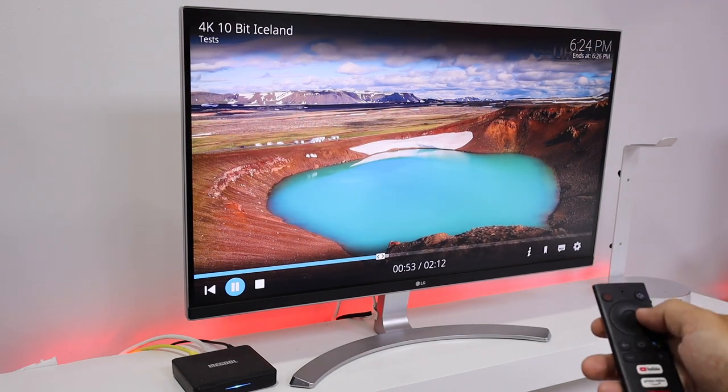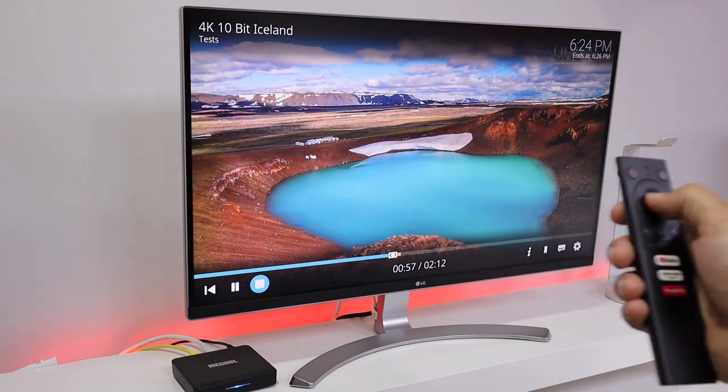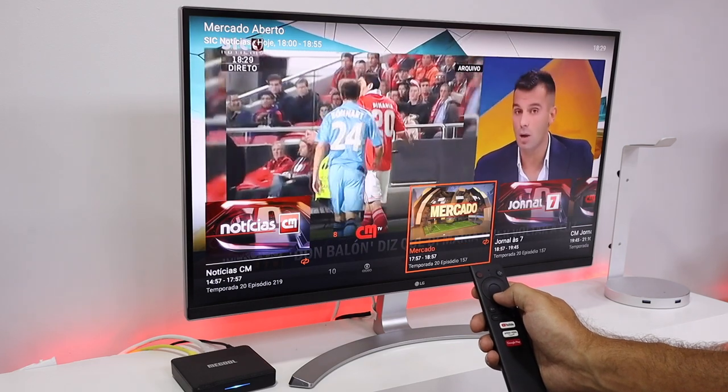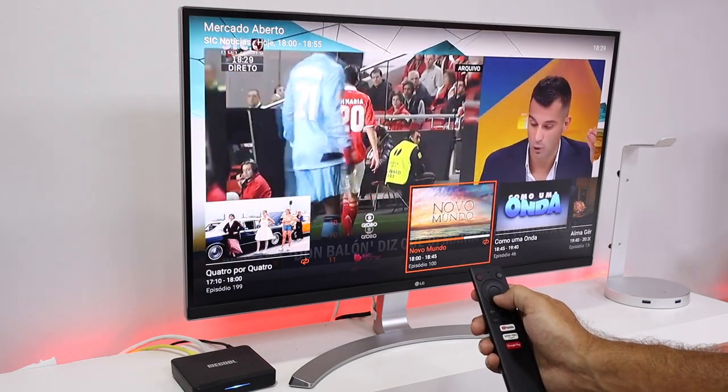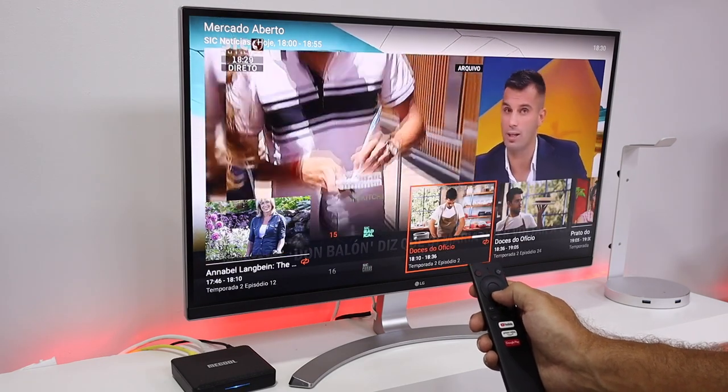If you use Plex or Emby, the results will be very similar — no issues. I also tested IPTV with the Novo service, and the result was awesome as well. A really great and smooth experience with great image quality.